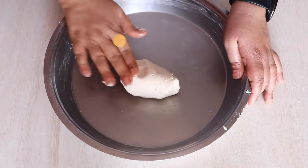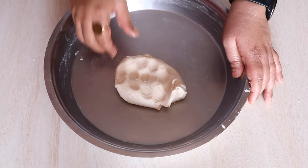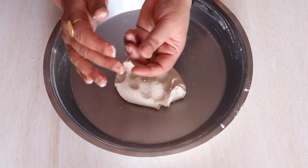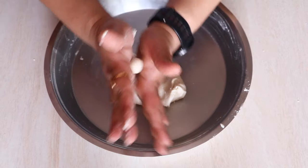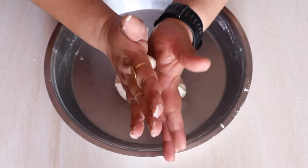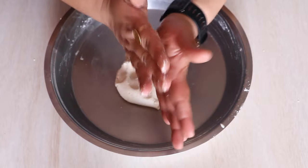This is how the dough looks once it is kneaded. Then we are going to take a small amount from this dough and make a round ball out of it. Just take that amount, put it between your palms, and roll it to make a round ball.